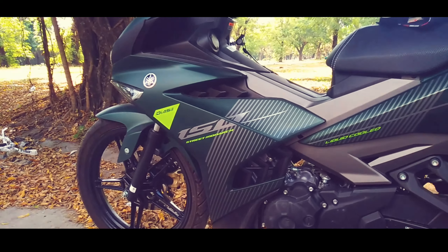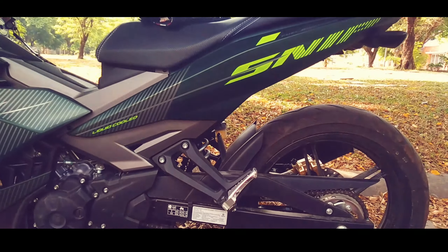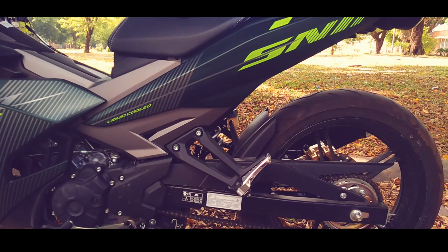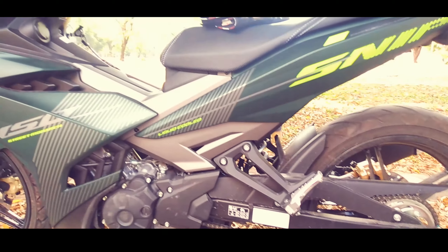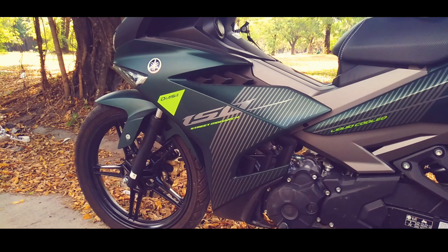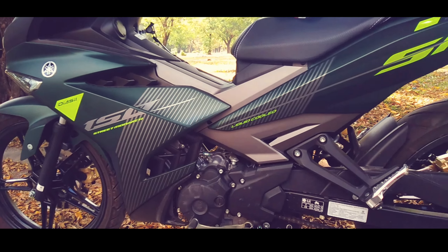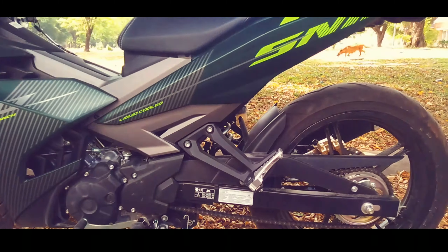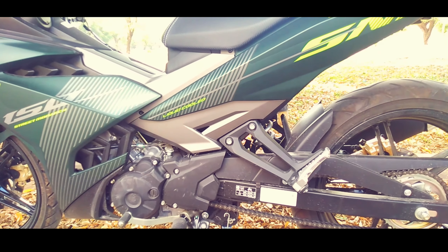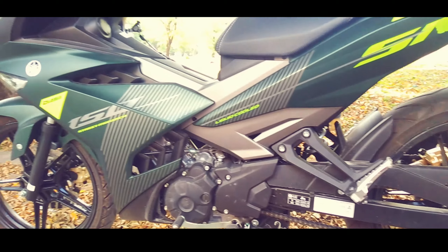In terms of fuel consumption, masabi ko is tipid sa city driving. Ang full tank nito is mga 4 liters — ang capacity kasi is 4.2 liters sa sniper. Ang na full tank ko nito ay umabot ng 162 kilometers sa aking first full tank, at yun yung city driving yun. So, mas matipid sa long ride — siguro abot ng 180 to 200 kilometers, depende sa pag-shift mo, sa rev matching, at sa pag-ano mo ng throttle.